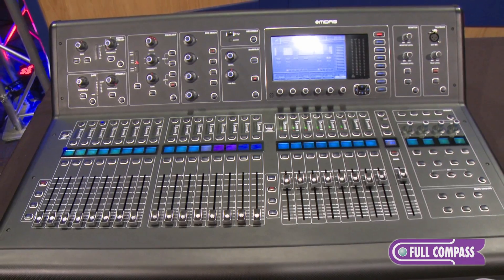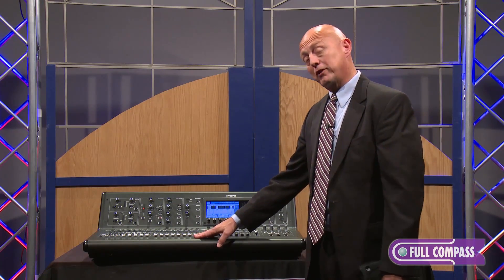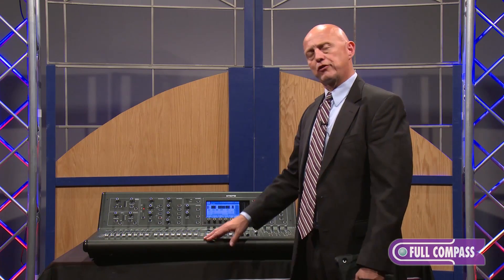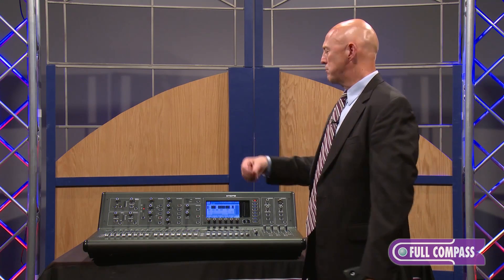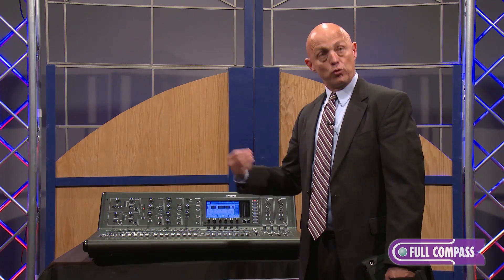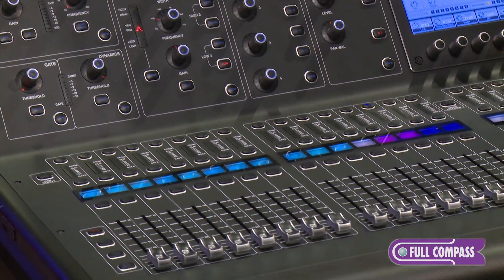The other company involved within Music Group is Behringer, and they have the very successful X32 mixer, which shares an operating system with the new M32. It makes perfect sense for us to do this since the Midas engineers contributed greatly to the operating system of the X32. We've now brought that into a hardware platform that's worthy of the Midas name.